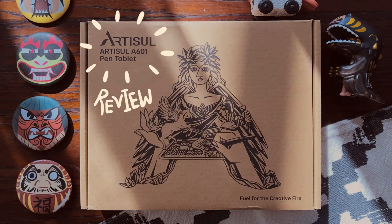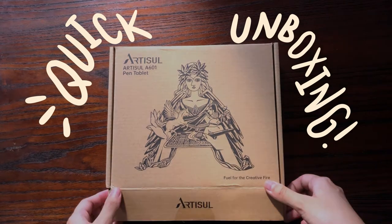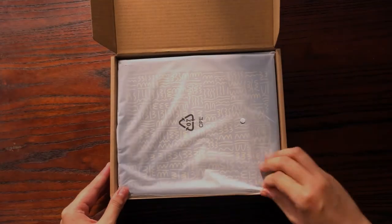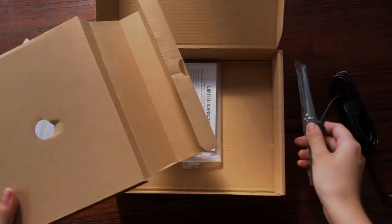Hello, I'm Noosh and welcome to my Artisole review book unboxing. First off, I really love the design of the packaging. It's very cute and compact and it comes with a few accessories.